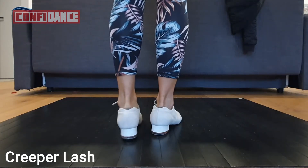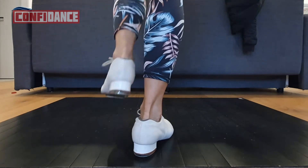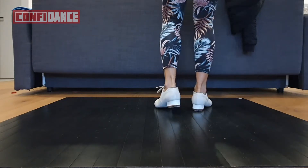All right, a creeper lash. Creeper lash starts like a creeper: wobble step, heel fast step, heel fast step, toe heel. So toe heel ending on a creeper, okay?